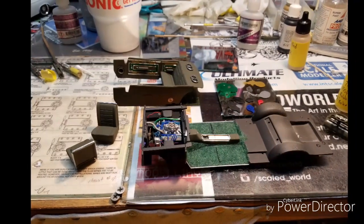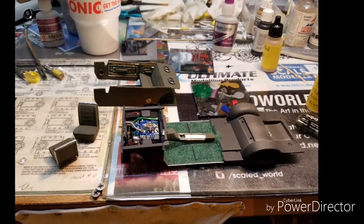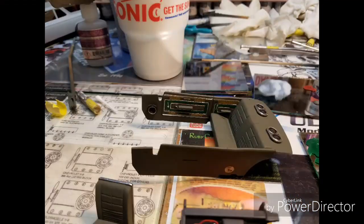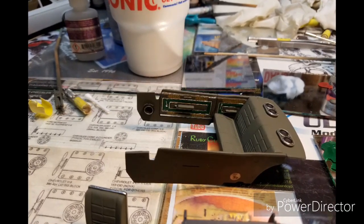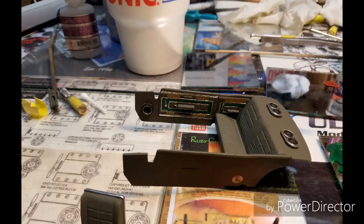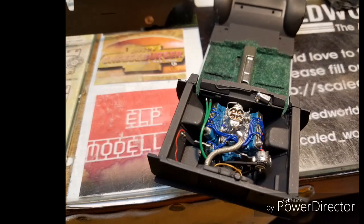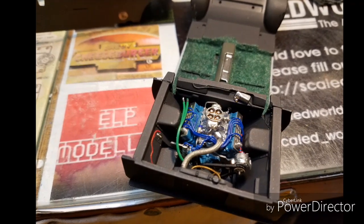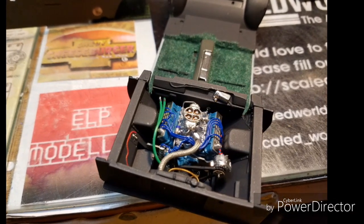Alright guys, I'm going to show you the start of the interior. Here's the color — I left the bucket seats, went with the dark green flocking. Showing you the door panels and the different colors I used. All the chrome work is from the Molotow chrome markers. Here are a few pictures of the engine bay as I was building it, just doing some detail painting.